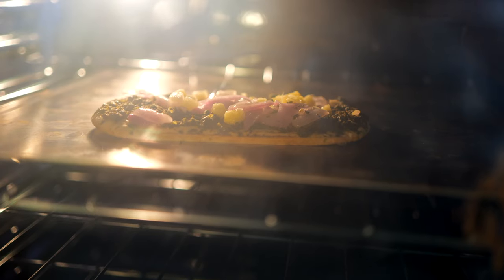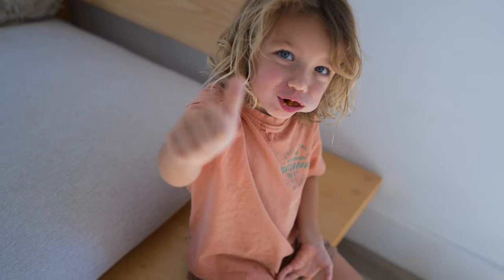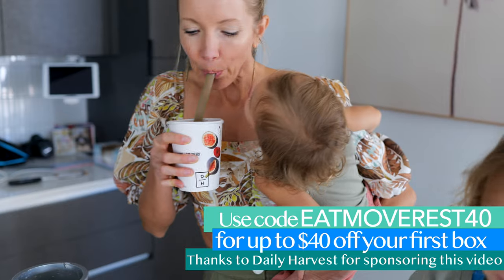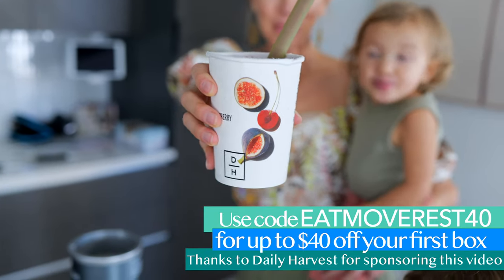A lot of times we'll just pop a flatbread in the oven to snack on while we're cooking dinner. If you're interested in trying Daily Harvest for yourself and your family, use code EatMoveRest40 and check out the link below in the description to get up to $40 off your first box.